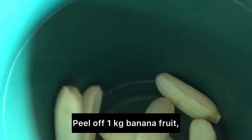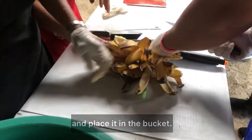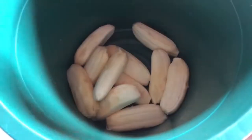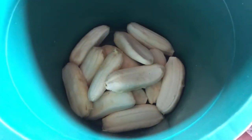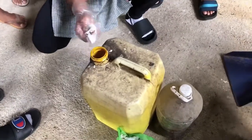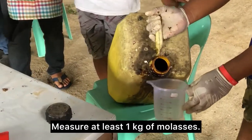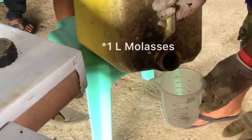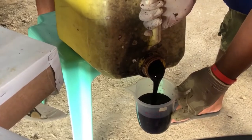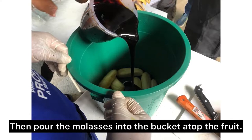Peel off 1 kg banana fruit and place it in the bucket. Measure at least 1 kg of molasses, then pour the molasses into the bucket on top of the fruit.